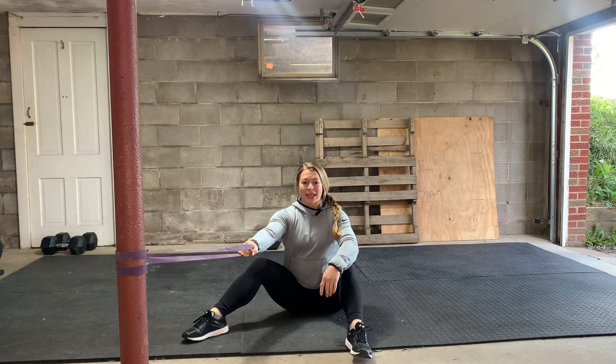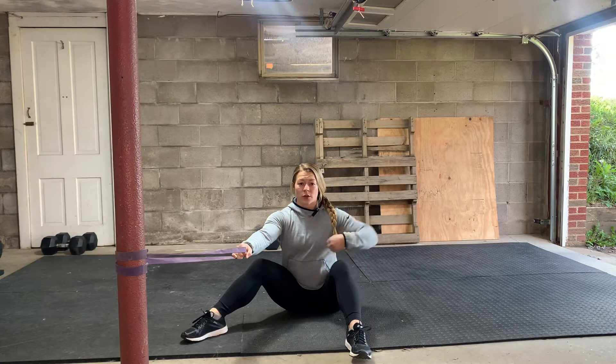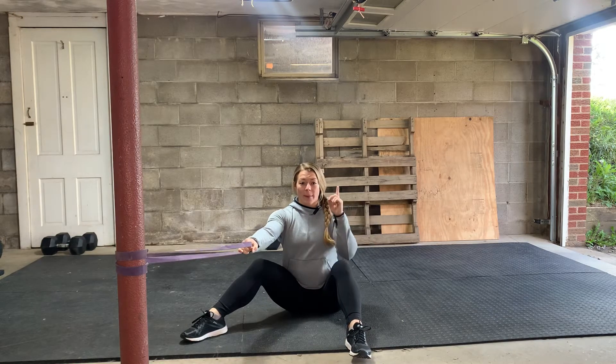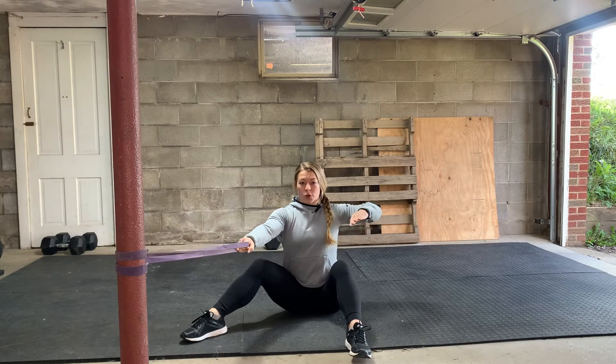I'm going to show you how to do a banded face pull. This movement is really great for strengthening your upper back and your pulling muscles. Think about using your lats and squeezing your shoulder blades together, like you have a pencil that you're pinching between those shoulder blades when you're doing this movement.